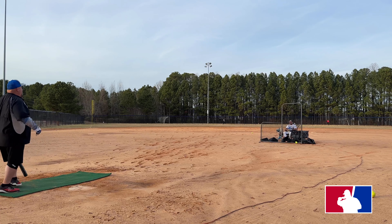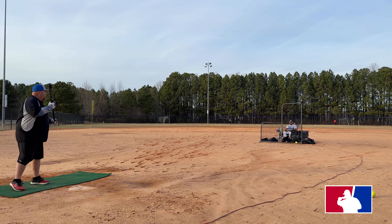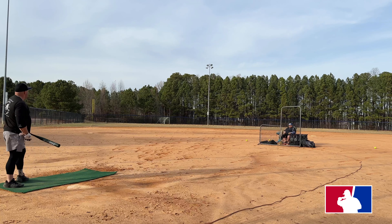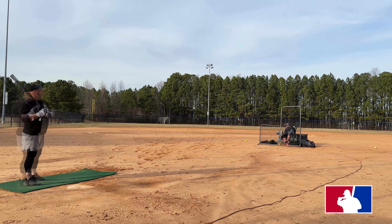85 miles per hour. I'm not swinging hard. It's just all levers. Your swing looks amazing right now. 102 miles per hour — he's not even swinging hard, dude.